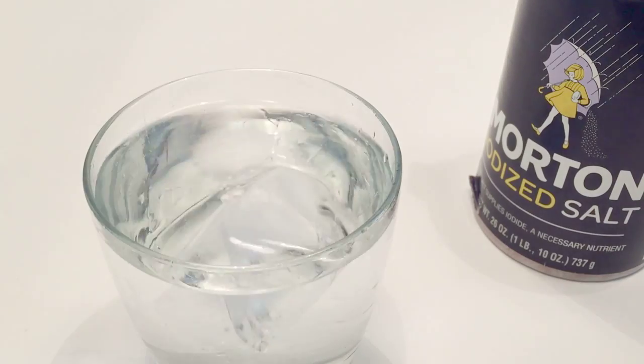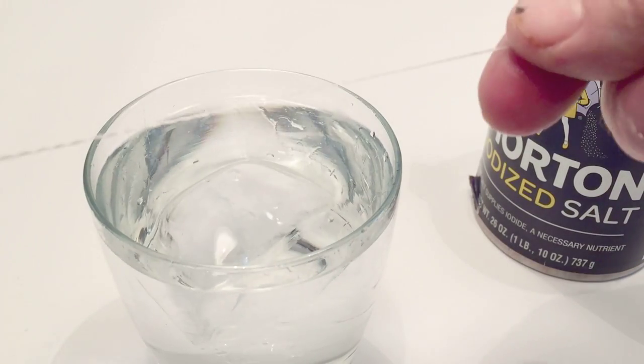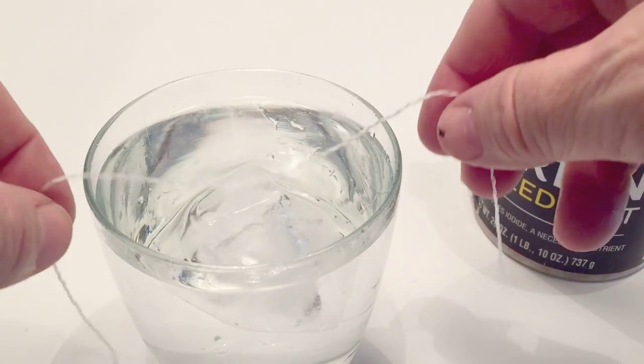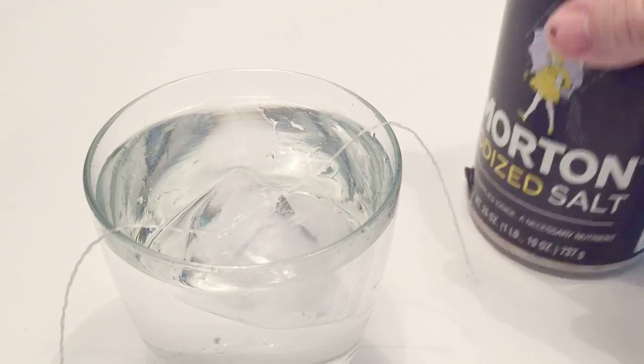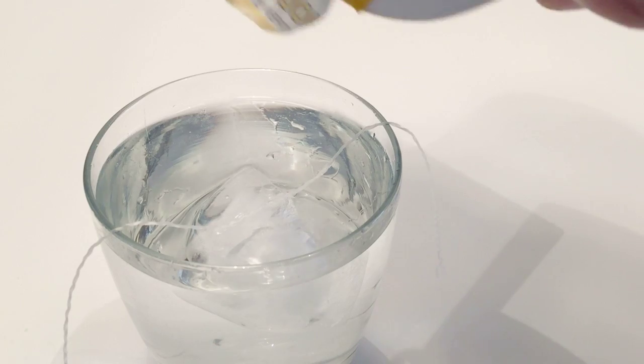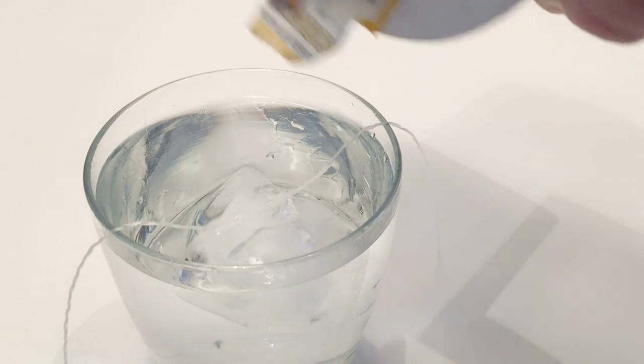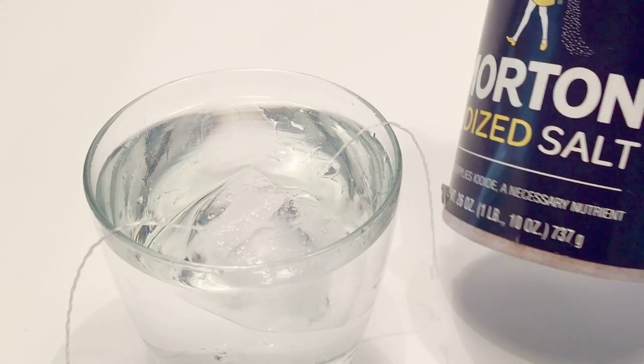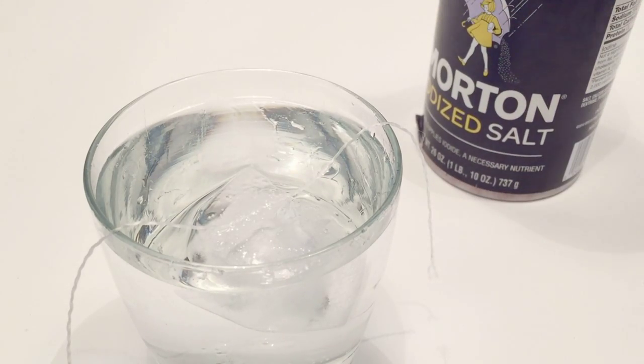Take your ice cube or multiple ice cubes and put it into the glass of water. Then take your string and put it on top of the ice cube or ice cubes, and then lightly sprinkle salt over the ice cube and the string. You don't want to bunch it up a whole bunch, just lightly sprinkle, and you're gonna wait about 30 seconds or so before we pick it up.